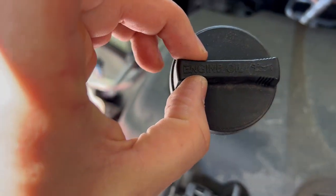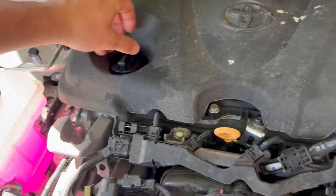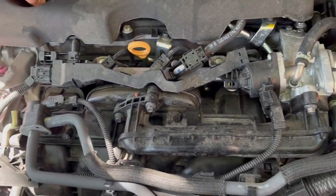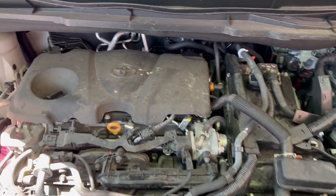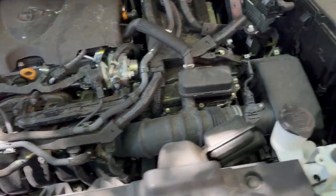This is the oil cap — you add oil from here. Usually they put the oil type on the cap, but not in this case. This car doesn't have a power steering fluid tank because it has electric power steering. The ABS pump and brake cylinder are on that side.